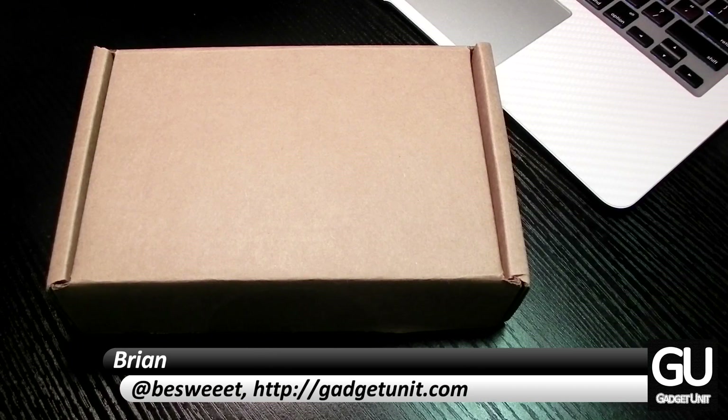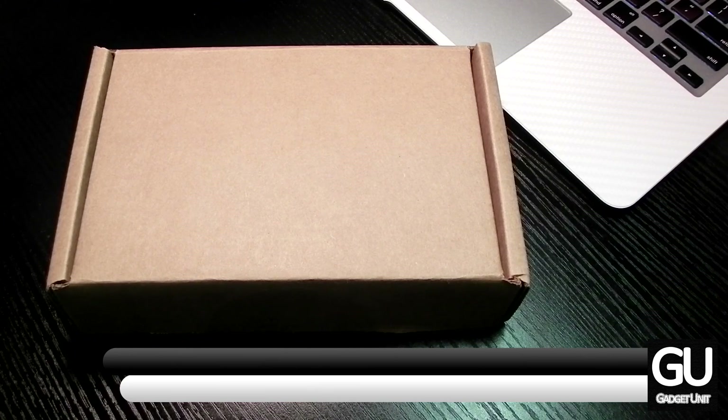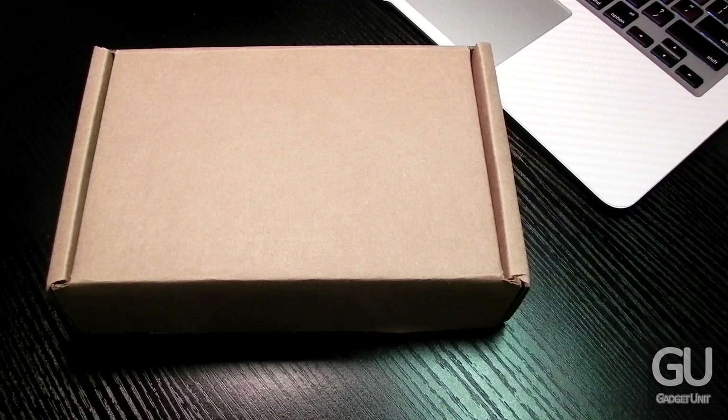Hi everybody, it's Brian for GadgetUnit.com and today I'll be taking a look at the OWC 240GB Solid State Drive. This particular model is for the mid-2012 MacBook Air. Make sure you stay tuned until the end of the video because I do have some negative things to say about this drive and OWC.